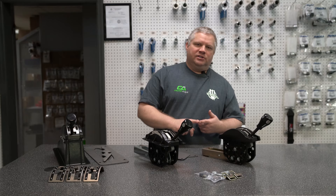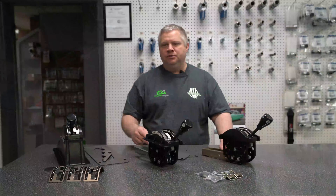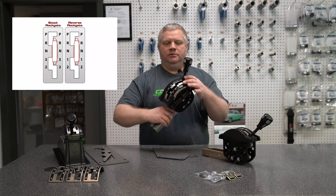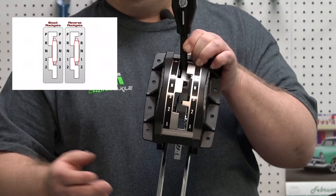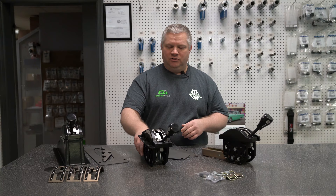The next thing we get questioned about a lot is gate plates — what exactly is a rock gate? A rock gate is open to reverse. So if you've got a standard pattern transmission valve body, third gear to reverse is open — there is no gate plate stopping it. It's completely open, which allows you to get into reverse real quick if you're on a hill. That's very beneficial. It was designed for reverse pattern, but you can run it in a stock pattern configuration.